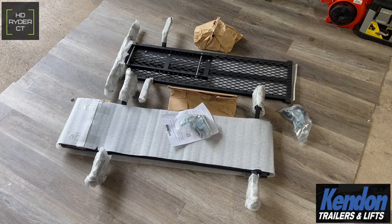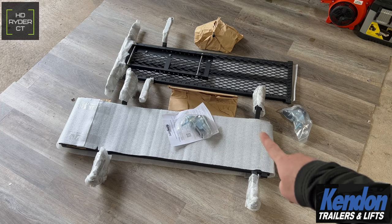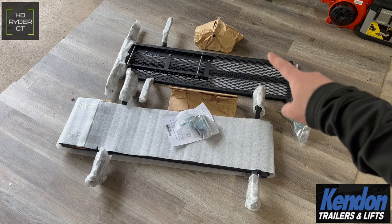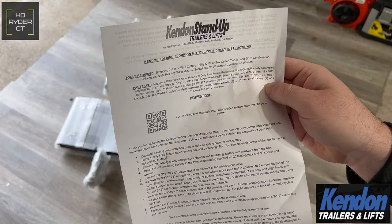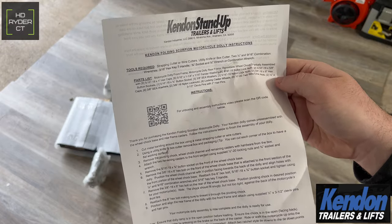Everything's pretty much already assembled for the most part. This section of the dolly will have the caster wheels on it already, as well as the ramp already installed on the back. You'll have two wheels that go on the front portion that you do have to install, plus the wheel chock portion that has to be assembled onto the dolly. Instructions are included and tell you everything you'll need.